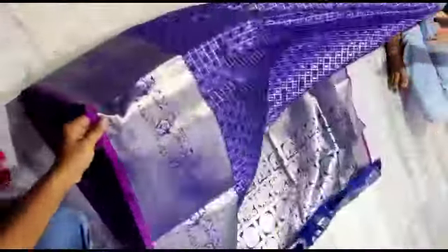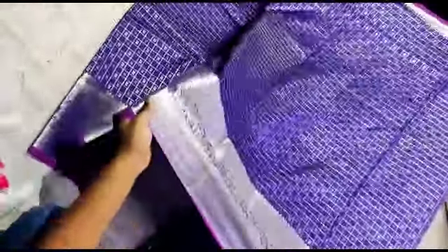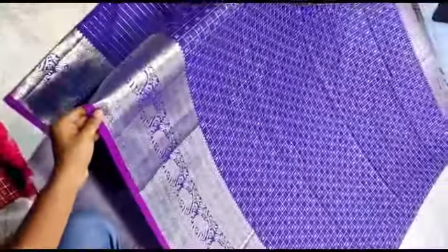Please use this. You can see the details in the description. This is a blouse. This is a red with silver jerry combination.